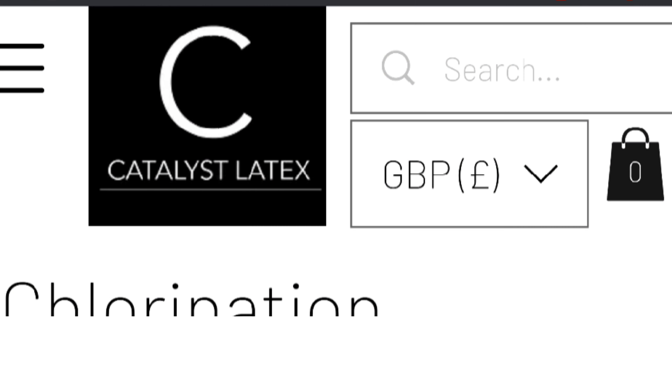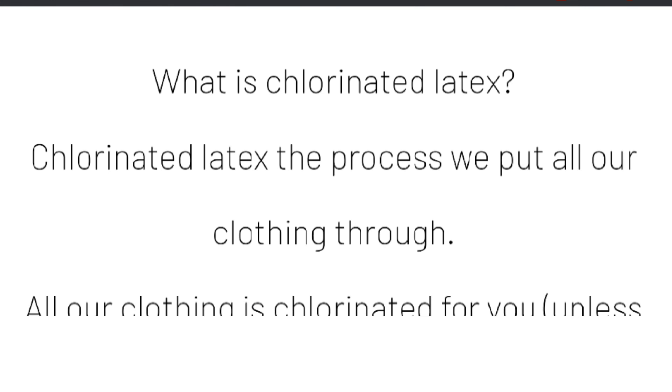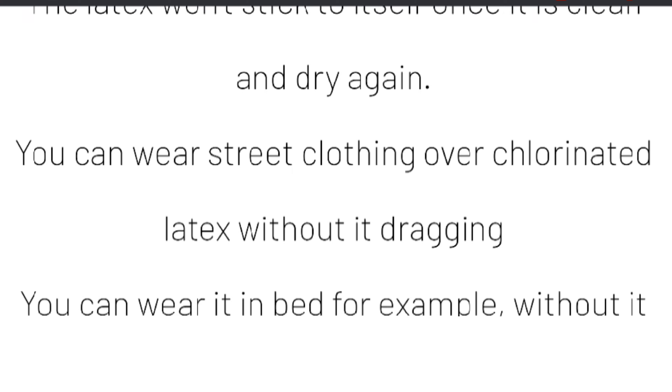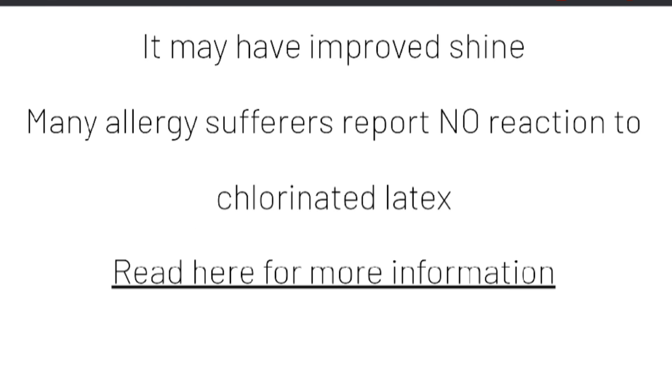So if you want to try chlorinated latex, there are a lot of places that are adding it as an option now when you're purchasing latex. But I would recommend Catalyst Latex — they're based here in the UK. Their standard stock comes as chlorinated, so it's not an add-on option, it's the standard — it comes chlorinated unless you say otherwise. And they've got a great selection of clothing for men and women.